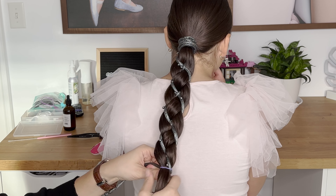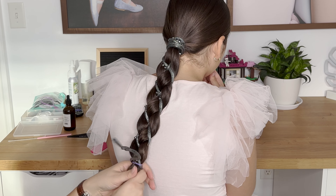To hide the elastic, I will wrap the remaining cord around it.